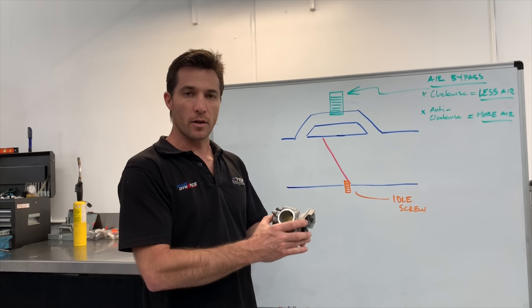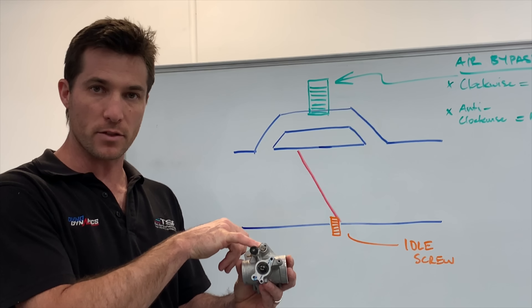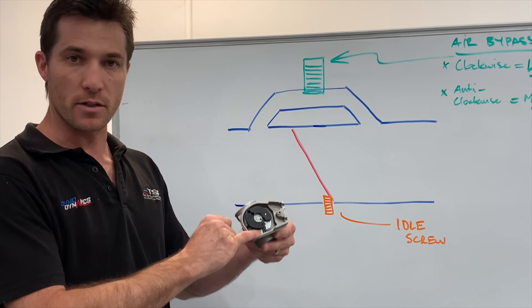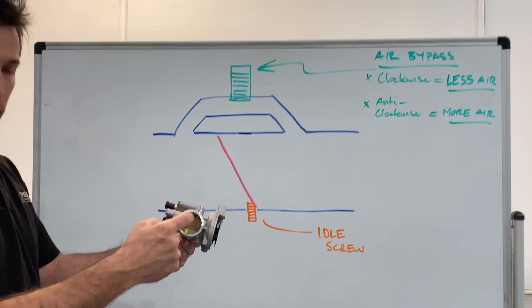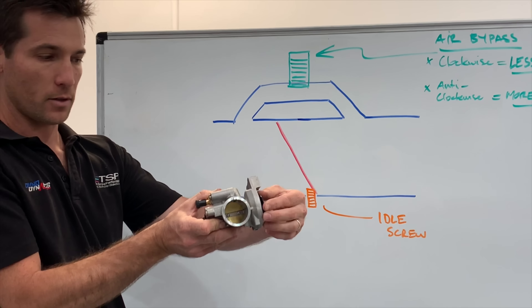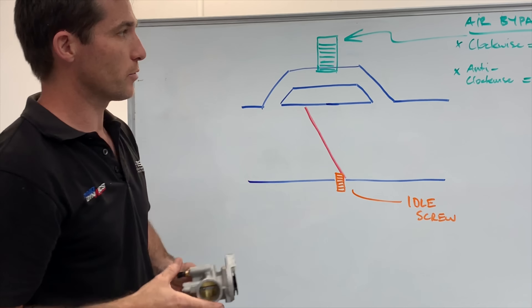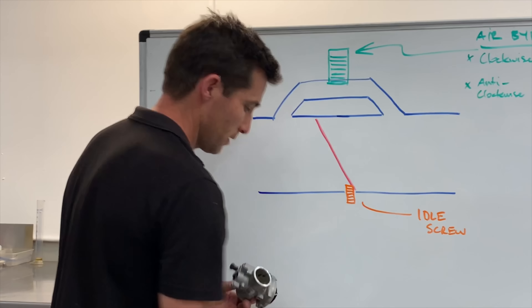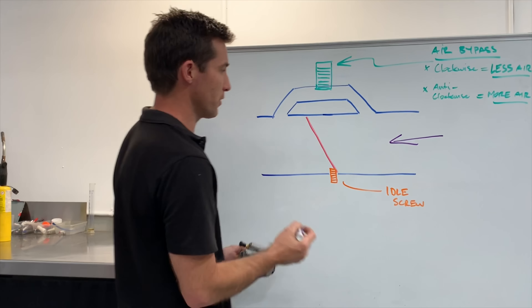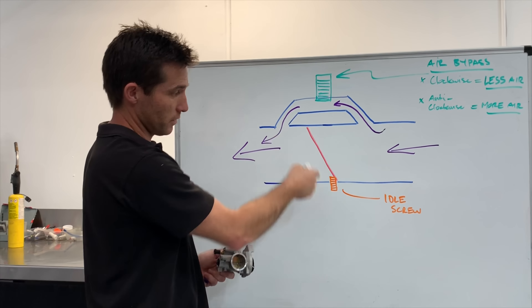I've drawn on the board here a simple summary of what those two circuits do. The large flat blade is the air bypass screw and the small screw that sets the butterfly movement is the idle screw. This is our main passage through the throttle body, which is where the air travels straight through. In red we have our butterfly, which is closed at the moment — I can open and close it here. This green screw represents the air bypass screw, and there's a passage that comes up, bypasses the butterfly, and then comes in behind the butterfly. So the normal path of air flow is in this direction and into the engine. The air bypass allows air to come up through here and essentially bypass the butterfly.